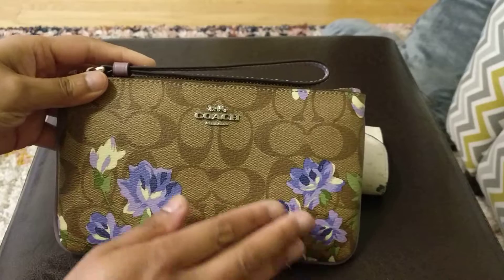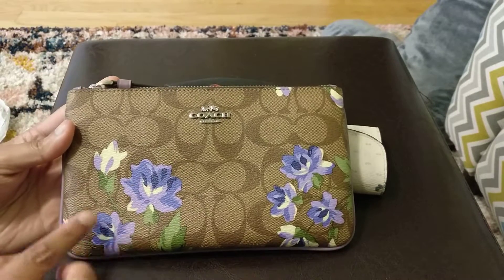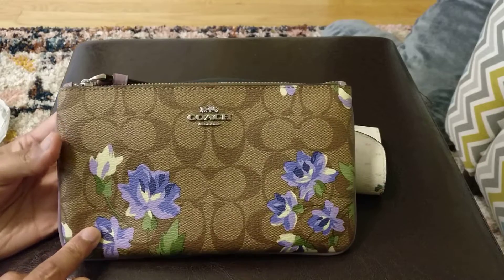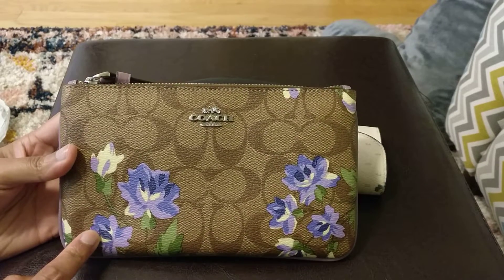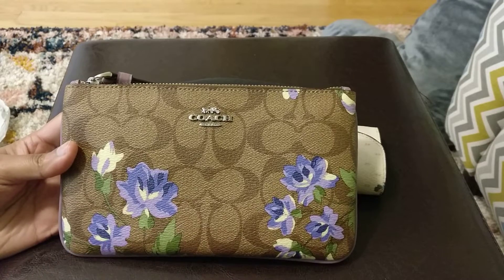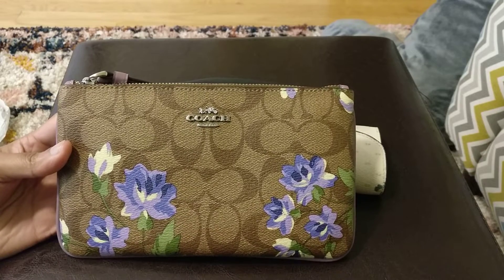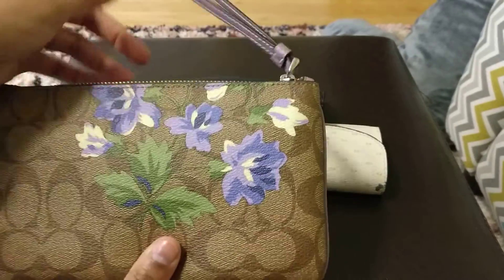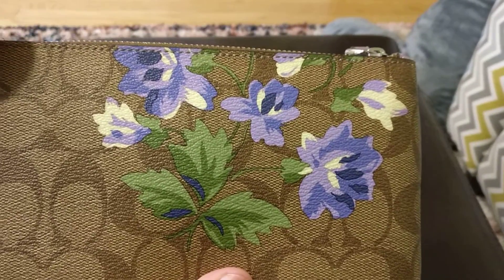So you can see that it is the coated canvas material with a floral print. This is clearly very Gucci inspired — like the Gucci Blooms collection. I think it's just gorgeous. I really like Coach's coated canvas print; I think it's very attractive. Adding this floral just adds that much more interest and I really like it. I think it's very pretty.